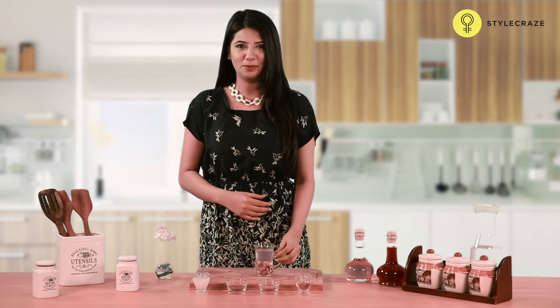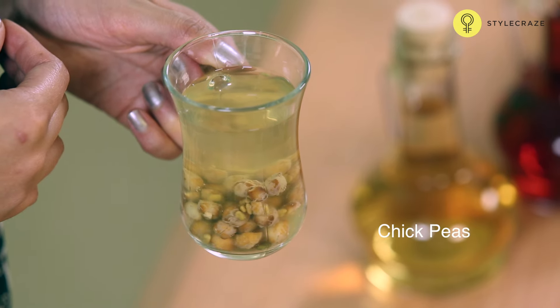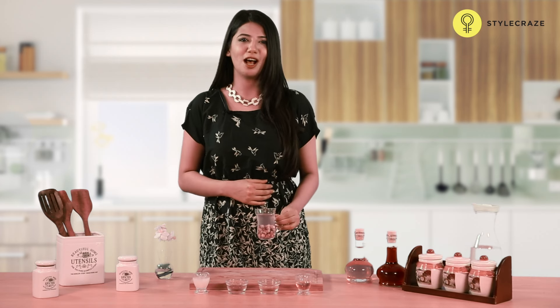Soak a few chickpeas in water overnight. Drain this water the next morning and drink this to get fast relief from ascites. Thanks for watching.